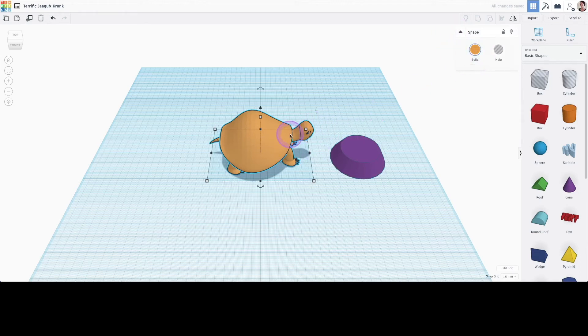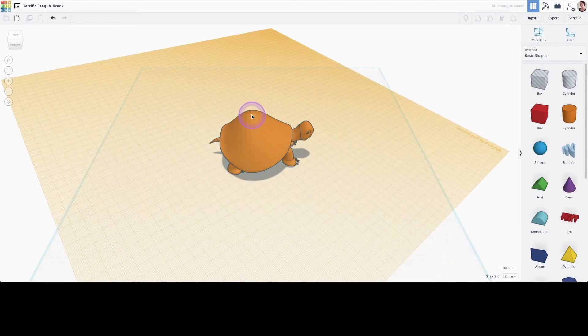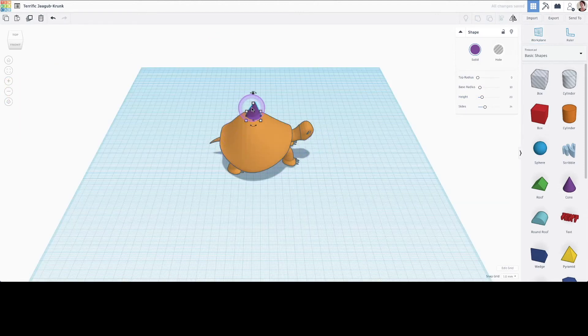Given this limitation, there are still ways we can make this turtle our own design. One thing we can do is attach other shapes onto the turtle. Using our work plane tool, we can attach a cone onto the turtle's back and group it together to make a new shape.